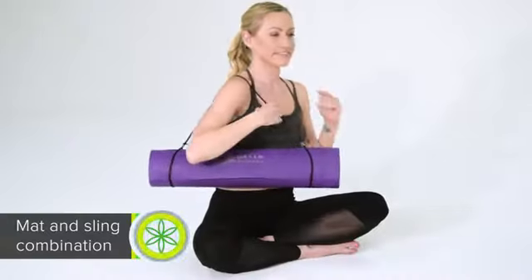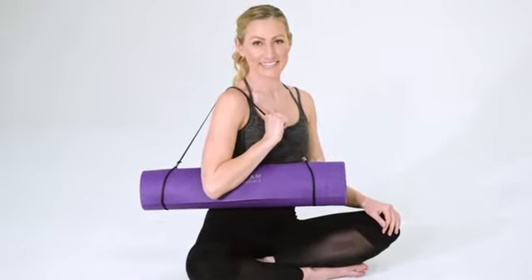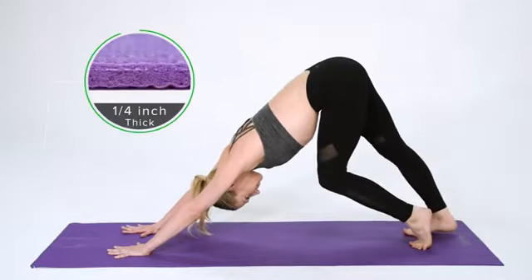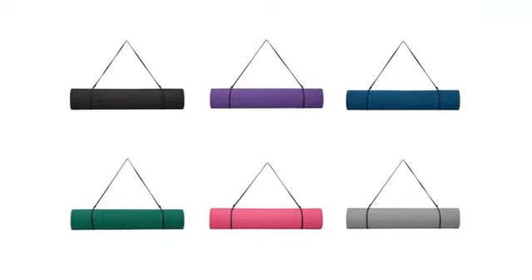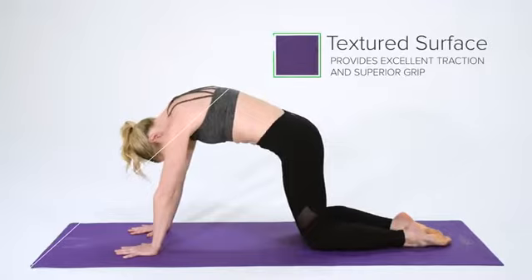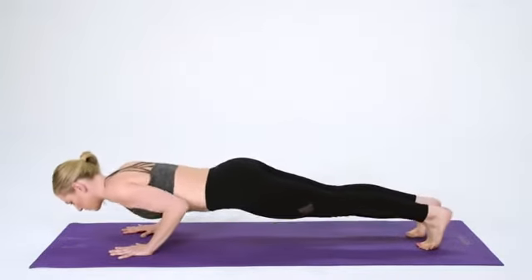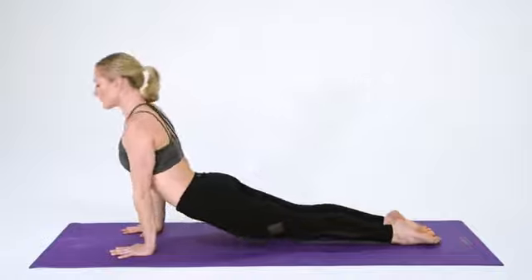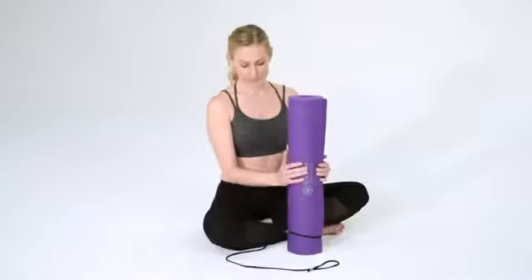The Gaiam Essentials yoga mat and carrier sling is perfect for any pose or practice, with a quarter inch of thick cushioning. Available in a variety of bright classic colors, this mat is sure to spark some excitement and energy in every yoga, Pilates, or workout session. The mat's textured sticky surface provides excellent traction and superior grip to keep you in place in every pose. Non-toxic and 6P-free, this mat is made with just the essentials.